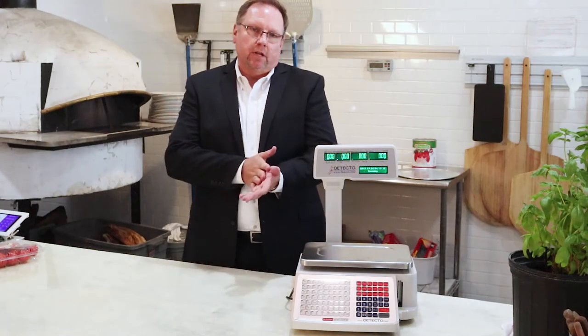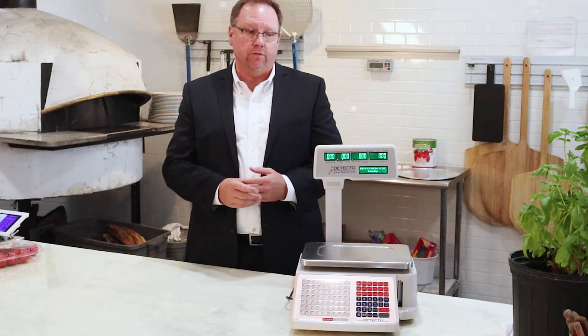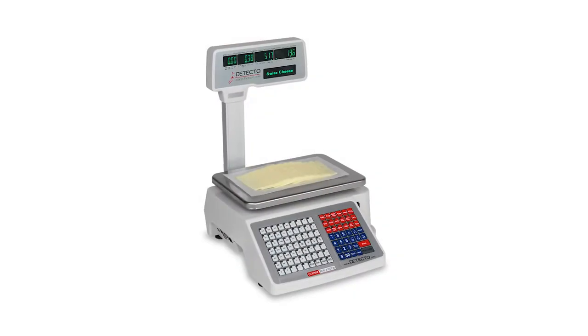Hi, good afternoon. My name is Brad Testerman. I'm the National Sales Manager for Detecto Scale. I run their food service commercial division, and today we are going to be speaking about our DL series scales — in particular, this DL1030P model.